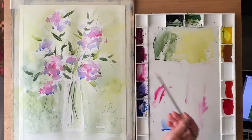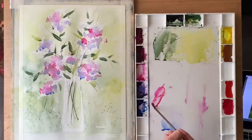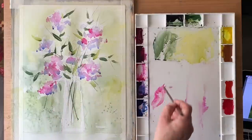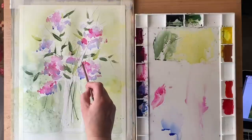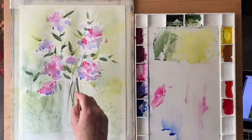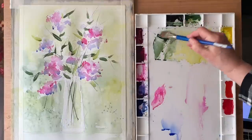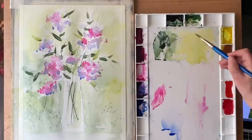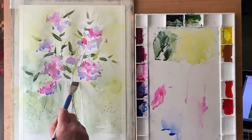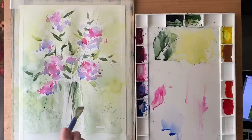Then back in with some slightly heavier, richer, drier paint so that it's showing up a little more strongly. You can see I'm not really painting flowers as such — I'm painting impressions of flowers. For more detailed flowers I'd have to use a completely different style of painting; what I'm looking for here is something very very loose.